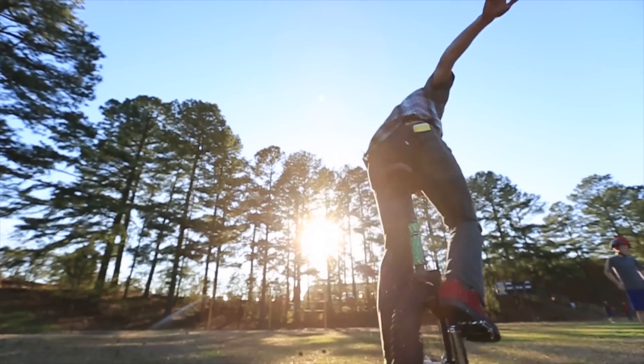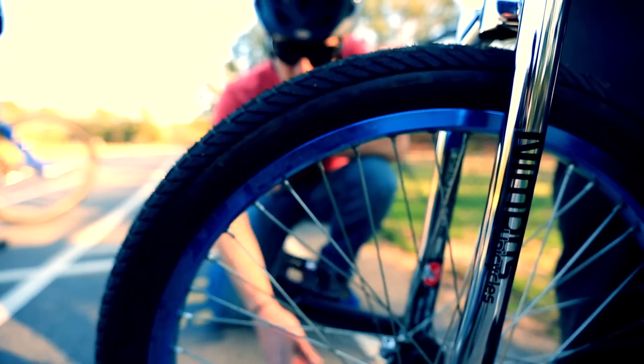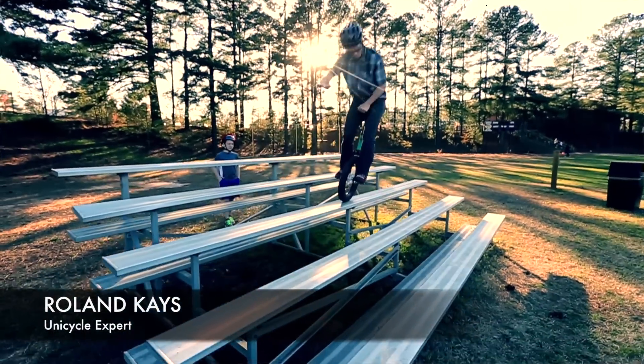Today we're going to show you how to ride a unicycle. I would do it myself because I just got this really cool new Nimbus unicycle, but I busted my knee the day that I got it, so we're gonna have Jonas do that, and we've got the expert to teach us — Roland.